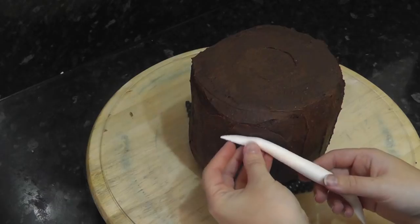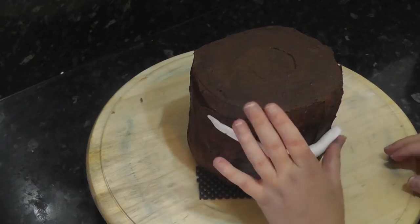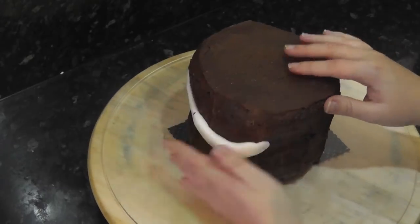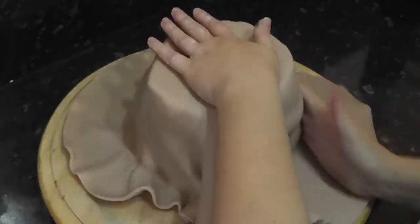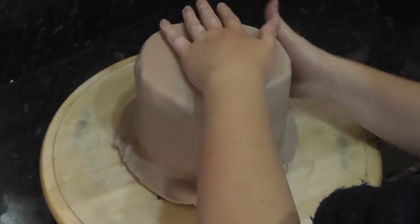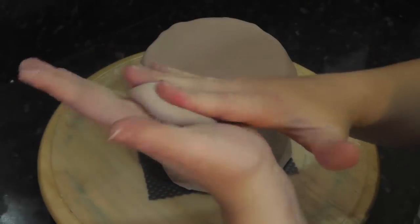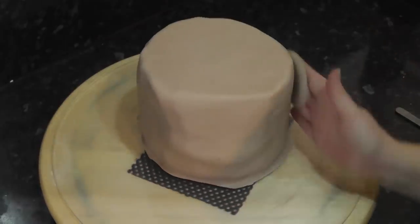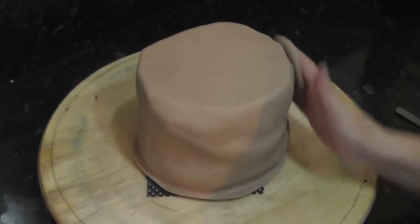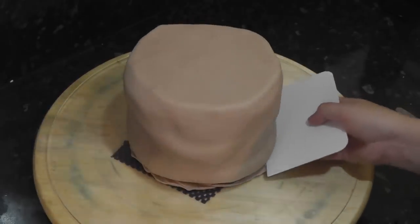Whilst that firms up we're going to work on the hessian sack. Roll out sausages of spare paste in any colour and attach them to the cake with water. These can be placed totally randomly to create folds and bulges in the sack. Once you've added a few, cover the whole thing in light brown sugar paste. Pay most attention to the sides — don't smooth the top. Next, take a ball of paste, push your fingers into it, and you've made your own shaped smoother. Smooth around all the dips and bumps. To tuck the paste neatly underneath, just use a scraper and cut off any excess with a scalpel.